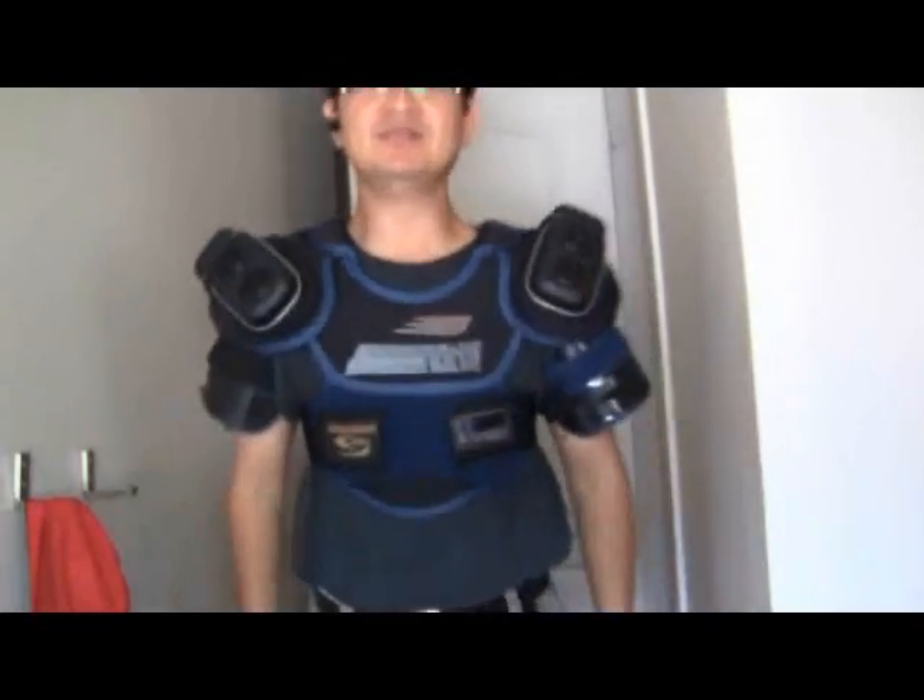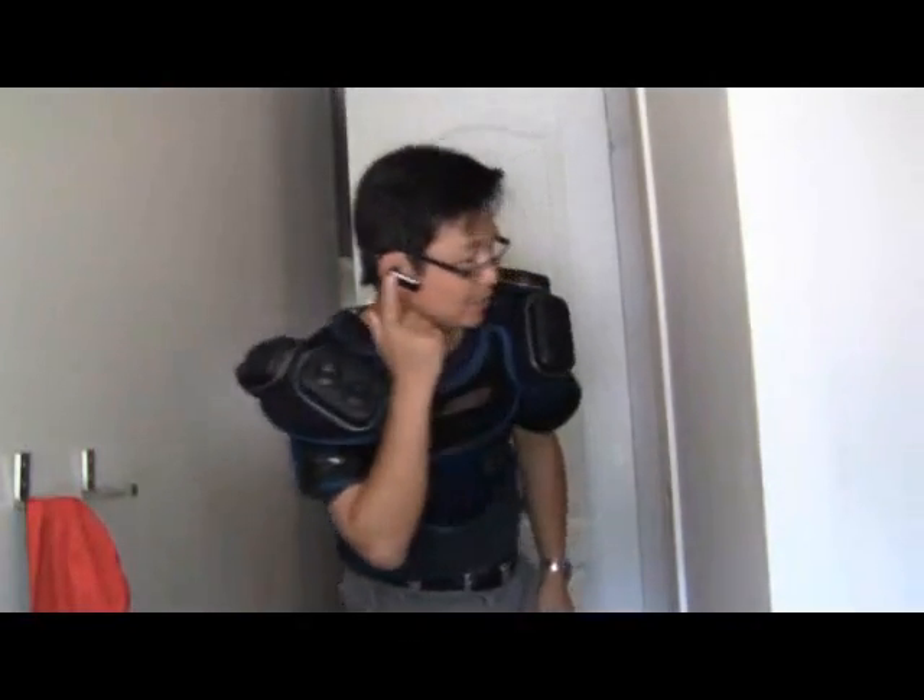I'll show you how this thing works. So it's operated by Bluetooth and it's hooked up to the smartphone, and the smartphone is hooked up to the speaker. So here we go. Play Rihanna. So you can see the sound coming from here and it's controlled by my Bluetooth.